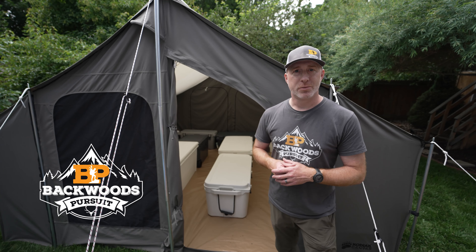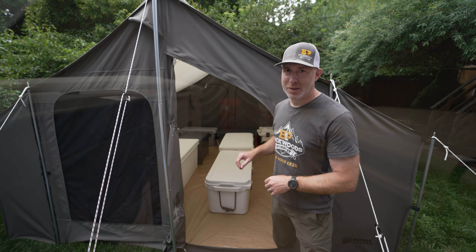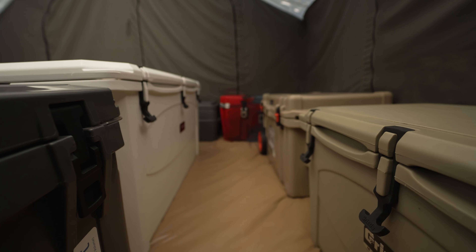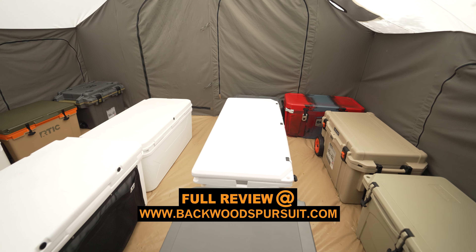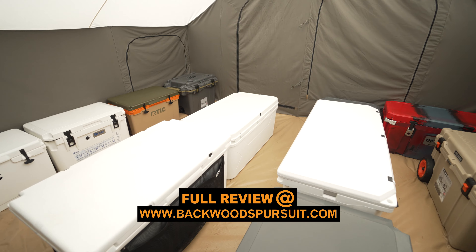Thanks for joining us today. I'm Gabe Garrish, owner of Backwoods Pursuit, and today we kicked off our huge cooler review. We've got 16 premium coolers here. We are going to be testing these out over the next 7 to 10 days, or however long these coolers last. We're going to bring you the data and results on a lot of different testing points to help you decide if one of these coolers is going to fit what you need if you're looking for a premium cooler.